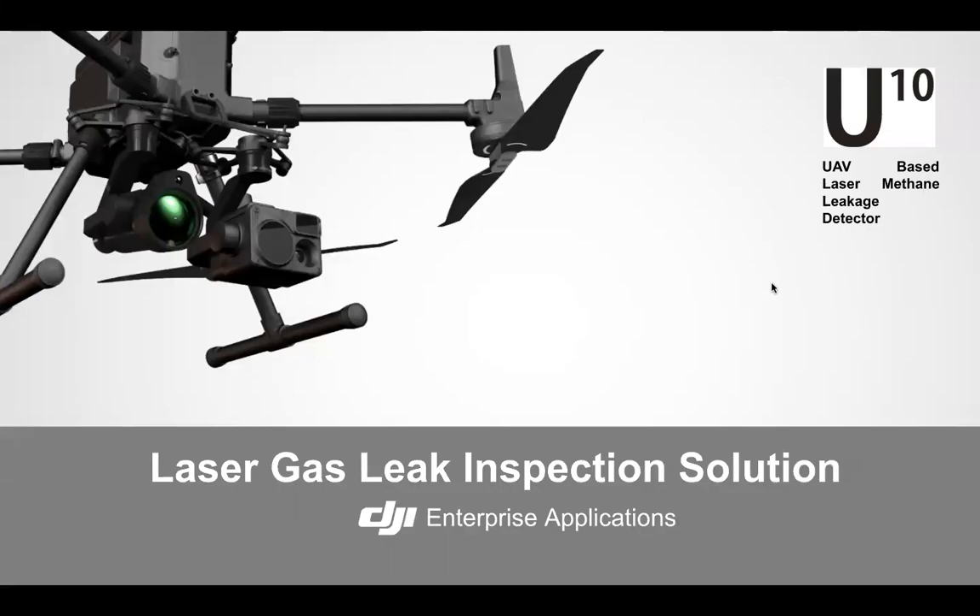Hello, my name is Michael Lee and I'm a solutions engineer with DJI. Today I'll be going over the U10 laser gas leak inspection solution. This will be part one of a three video series going over the U10. Today's first part is going to cover how the technology works and a little background of what it does.